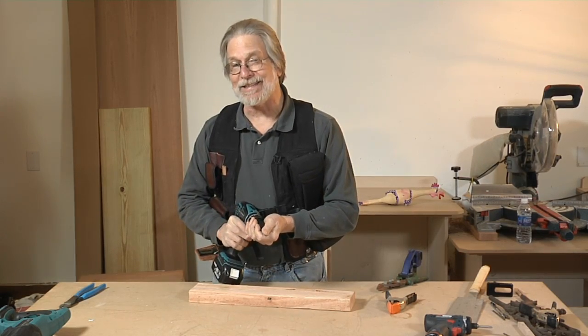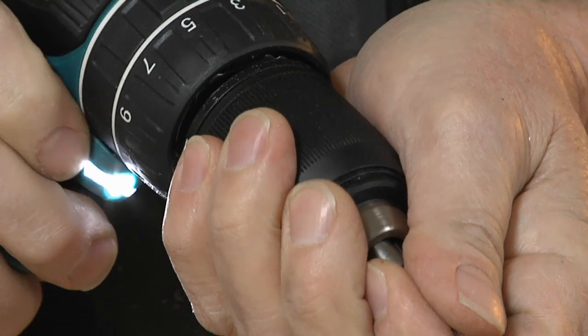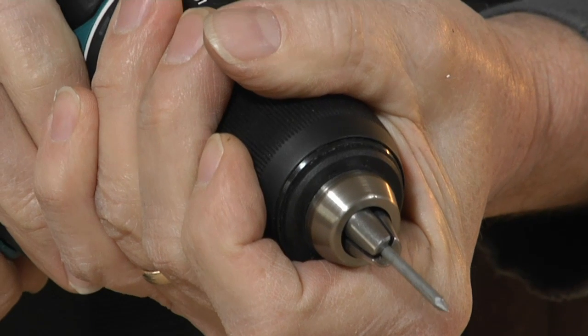And once that end gets a little dull, you can turn it around and use this side too — it also works. Great tip, Chuck. Thanks for sending that in.